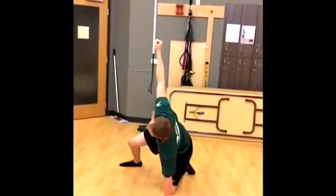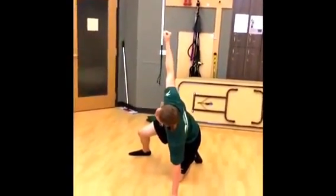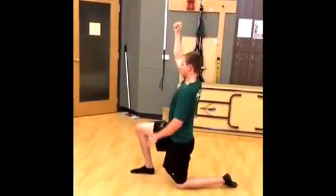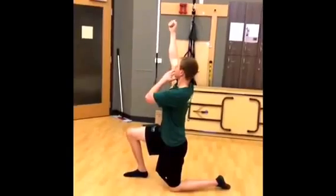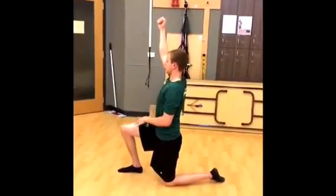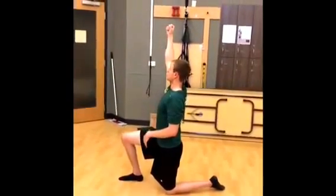Especially for some athletes who are using pretty heavy weight, you want to make sure this stays stable. The next thing you want to do is come to the point where you're at a normal lunge position, all the while keeping the weight overhead, keeping your eyes on the weight. The whole entire time we're trying to keep the center of gravity positioned right over the rest of the body.